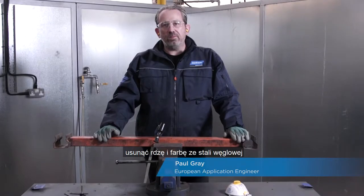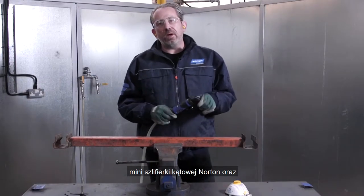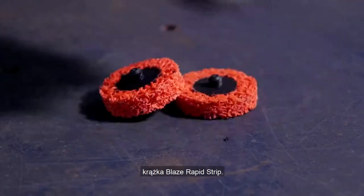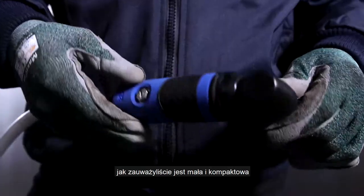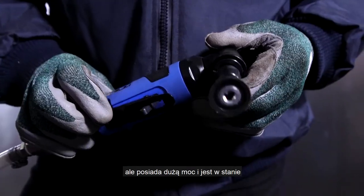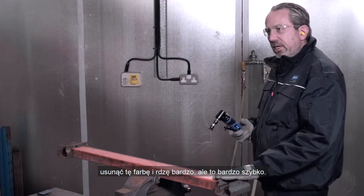Today I'm here to show you how to remove rust and paint from carbon steel and difficult to reach places using the Norton Mini Angle Grinder alongside the Blaze Rapid Strip Disc. This is the Norton Mini Angle Grinder — it's small and compact but very powerful, and it's going to enable us to take off this paint and rust really quickly.